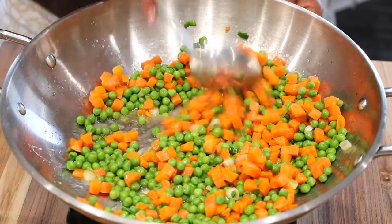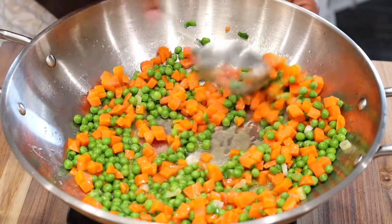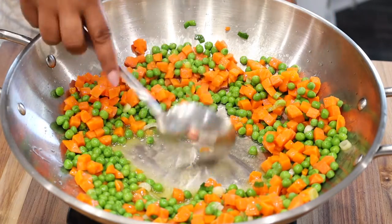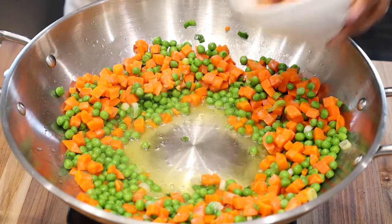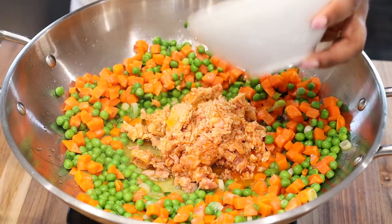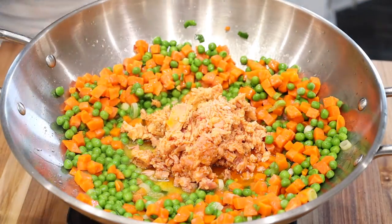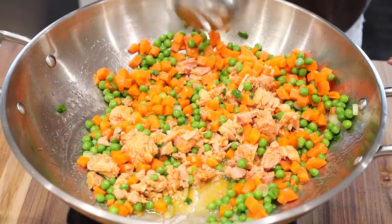Once the oil comes to temperature, go ahead and add in your green onions. Sauté that for about 30 to 45 seconds. Then add in one pack of frozen but thawed out sweet peas and carrots. You can also modify this recipe by adding any vegetables you'd like. Stir it well and allow it to continue to sauté for about one to three minutes.